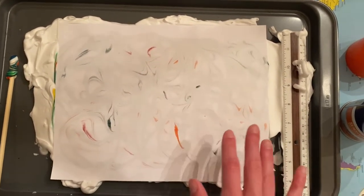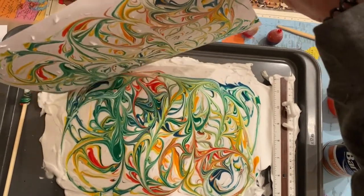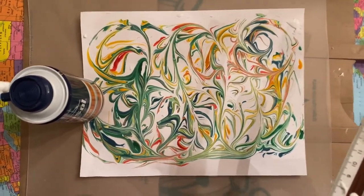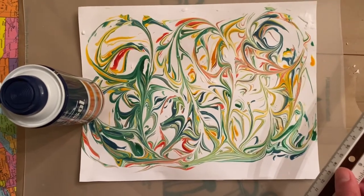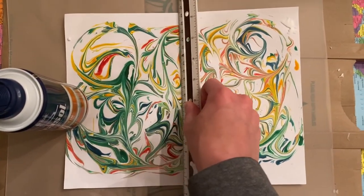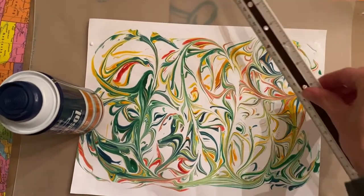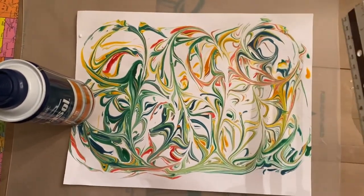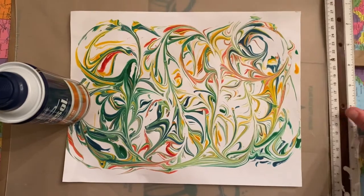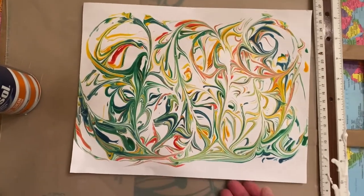Once you've gently rubbed the whole paper, pick a corner and carefully peel your paper off the shaving cream. Hold the other side in place so the paper doesn't move, then very carefully run the ruler all the way across your paper to scrape off the shaving cream. Keep going until you don't see any more shaving cream, and then you have a beautiful piece of marbled paper!